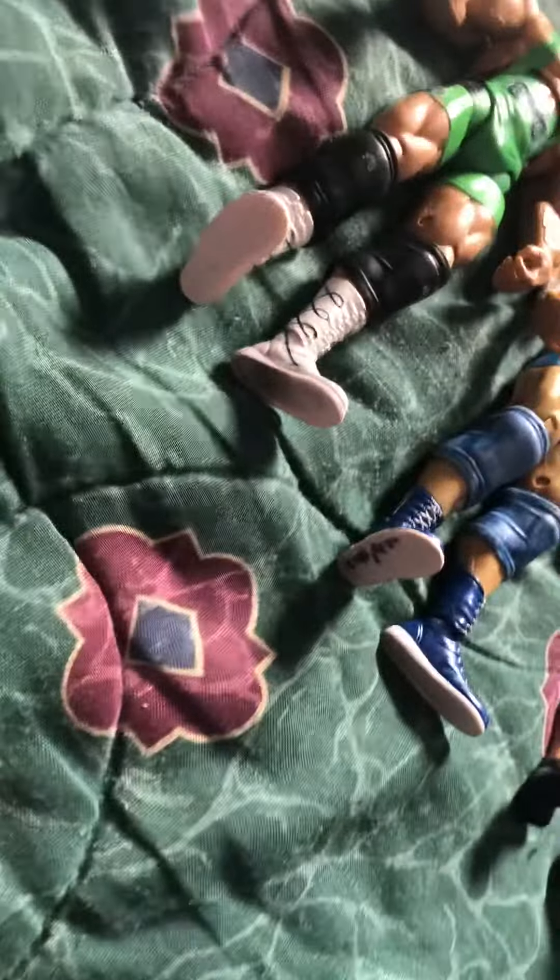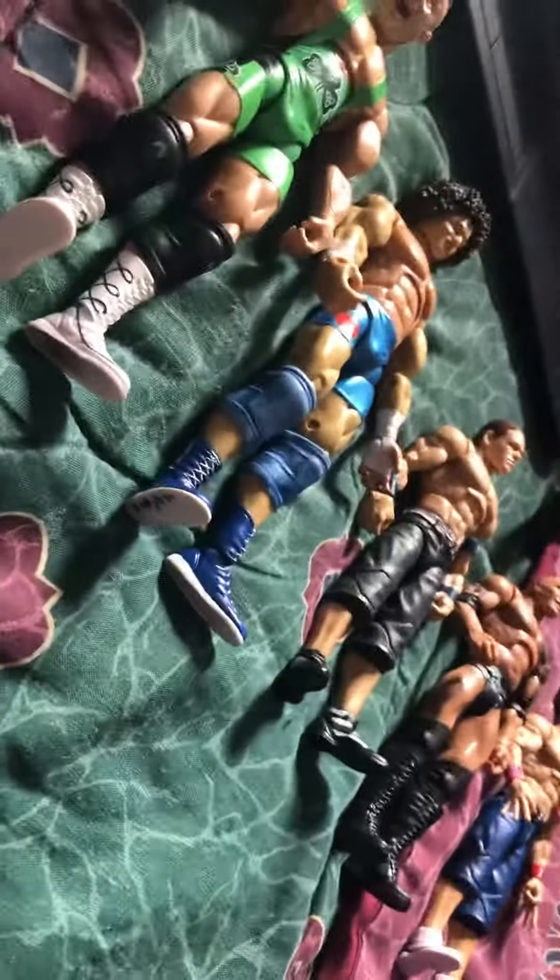What's up YouTube, back at you with another video. I'm gonna be showing off my recent wrestling figure pickups. This isn't all of them — I have all of them here, but I'm a little upset about a couple of them.